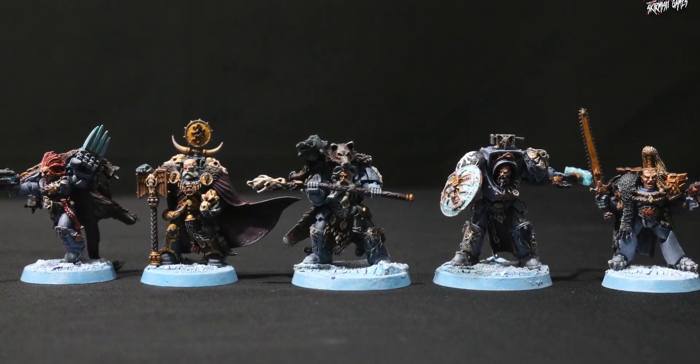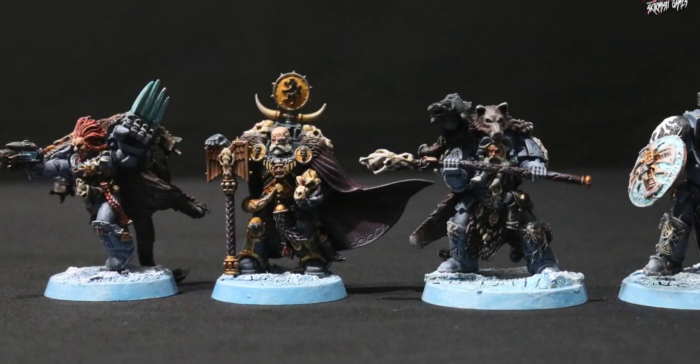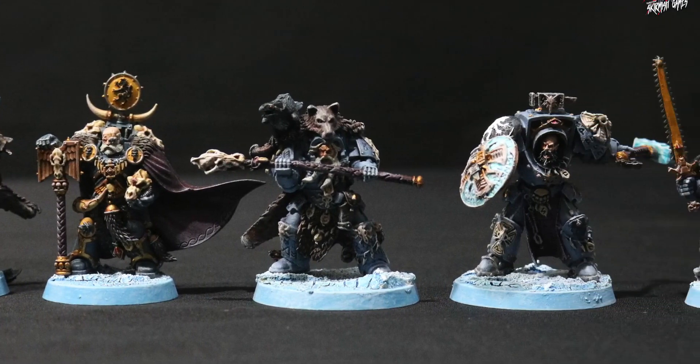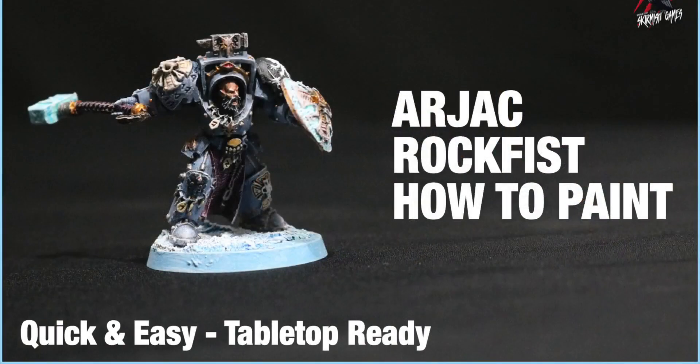I'll be doing unboxing and painting videos for all the other characters. If you're interested in seeing those, you can see Ragnar already at the time of making this video. And there's a very good chance if you're watching this weeks into the future you'll be able to see all of them already up on the channel. That covers Arjak Rockfist — and if you want to see how I painted him, there's a separate video for that ready to go on the channel now.